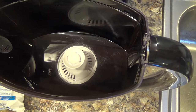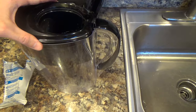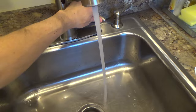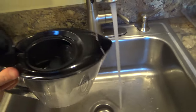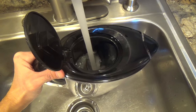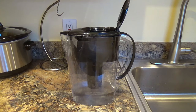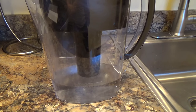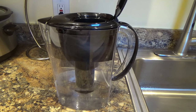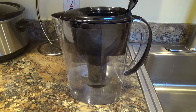Make sure that the filter is in firmly, and then you can put the top piece on and add cold water. When it's done filtering, it says it's best to discard the first one to three fillings because of possible carbon dust settling. I usually do about three, and then the fourth one is ready to drink.